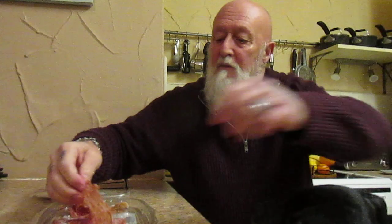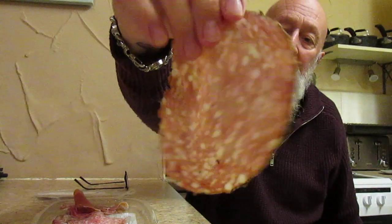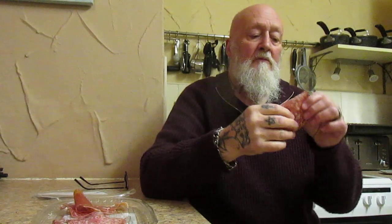Now for the peppered salami. You can see that's quite a big chunk. That's very nice again. It's tender. Perfectly seasoned. And it's got that lovely bite from the pepper coating.